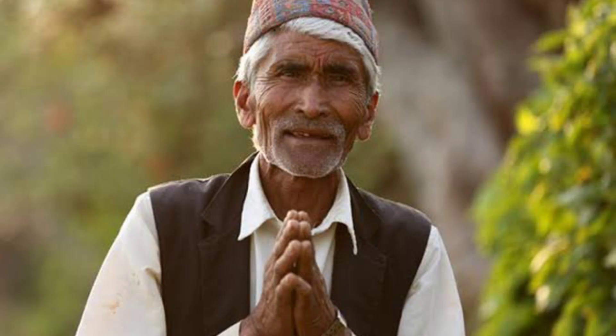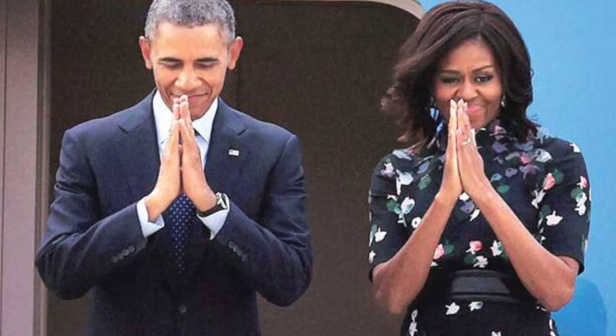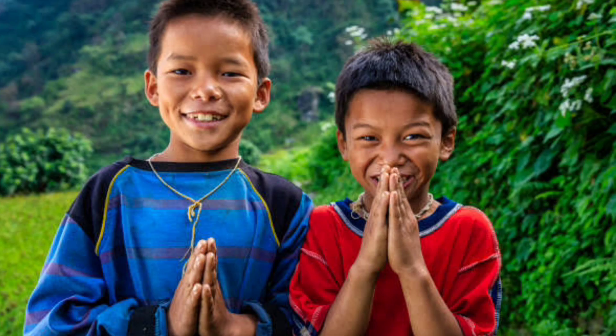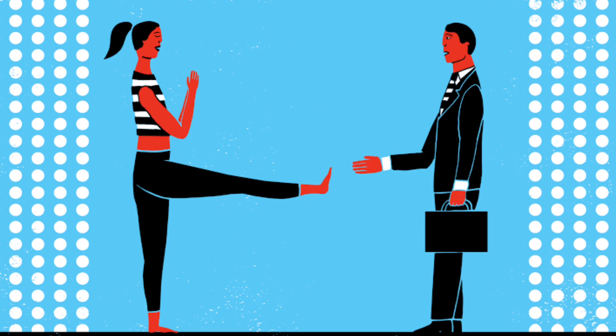For so many centuries we have been following this tradition - your father, and his father before him. They may not know 'good morning' in English, they may not know Namaste or VANAKKAM formally, but we can use it.